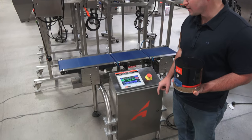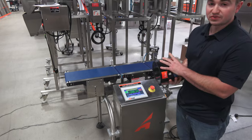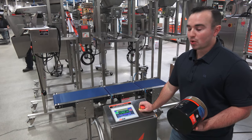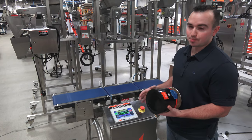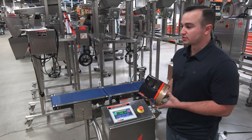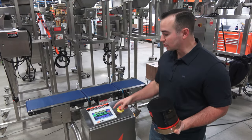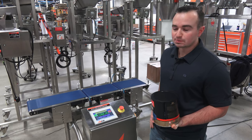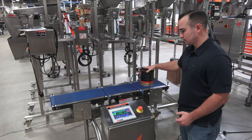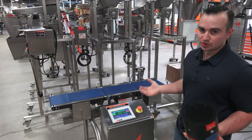After setting up the reject, go into the main menu, press start, and you're ready to run recipe number one. Once set up, recipe number one is locked in and saved unless you go in and overwrite it. So once you do this initial setup for each product, you won't have to do it again. If you set up another product — say recipe number two — and want to get back to this product, simply go into select, go to recipe number one, press start, and you're ready to run. As you can see, we got a green weight of 1,089 grams — it was within spec, so it's a good weight.